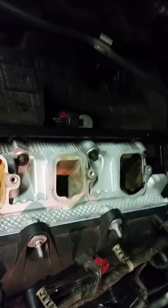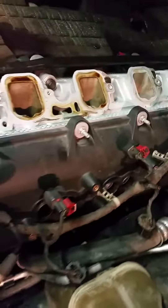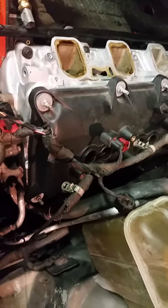So now that we've found that we have liquid down in the cylinder, the next step for this would be to pull the valve cover and see what the valve train is looking like. So we'll pull that and then we'll come back and see what we got.